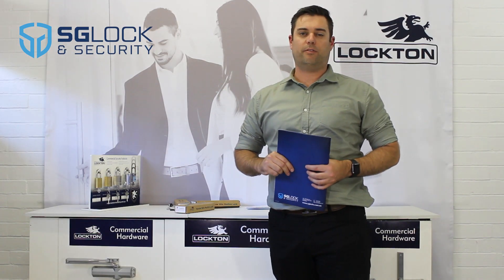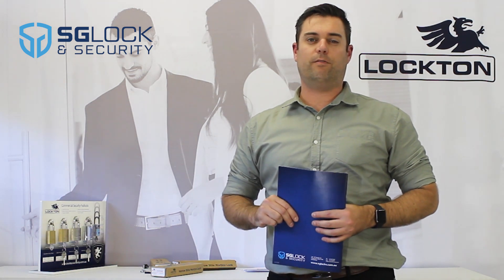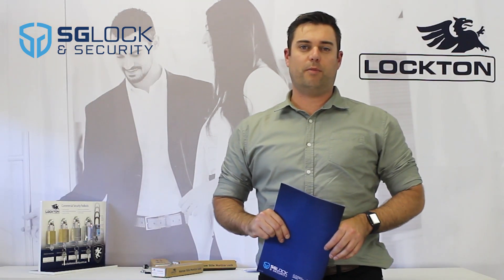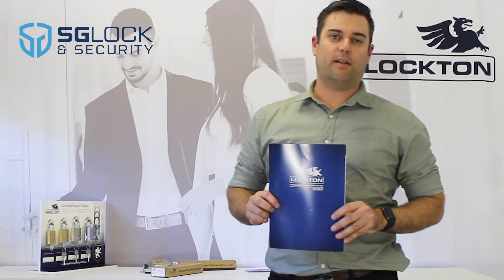Thanks for watching this episode of Product Focus. Please watch this space for more Product Focus videos coming soon. If you'd like more information on the Lockton range, we have a new catalogue — we'll be posting that out this April.